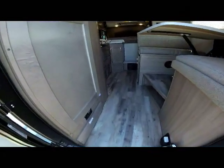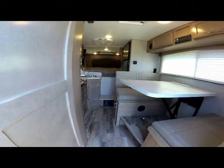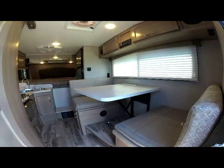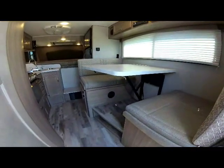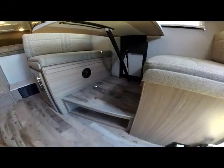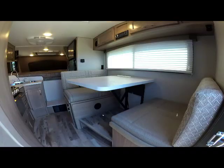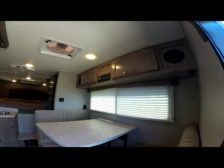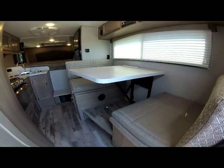First thing you notice as you walk in is the new flooring and the all-new interiors for 2020. There's a large window over the dinette — this is the dream dinette with no table leg underneath. You can see the new flooring under the dinette, eliminating the carpet from past models. Up above is large overhead cabinet storage, and the dinette makes into a bed.